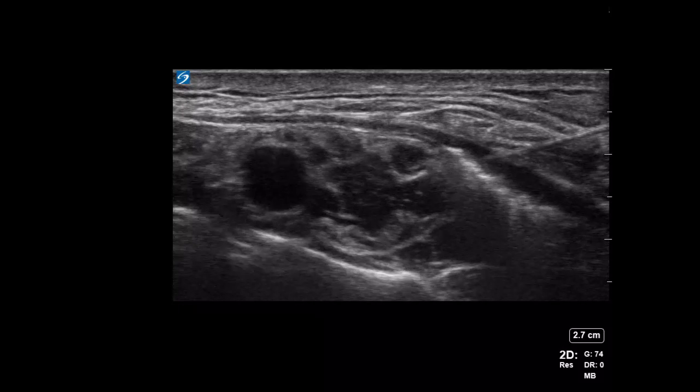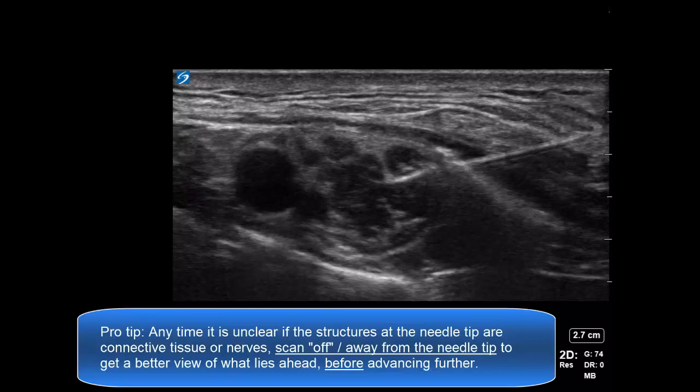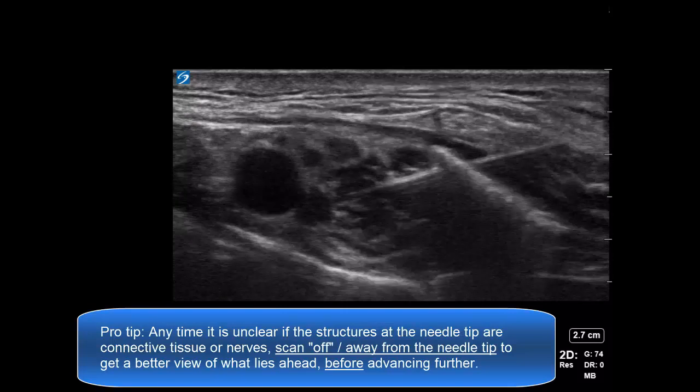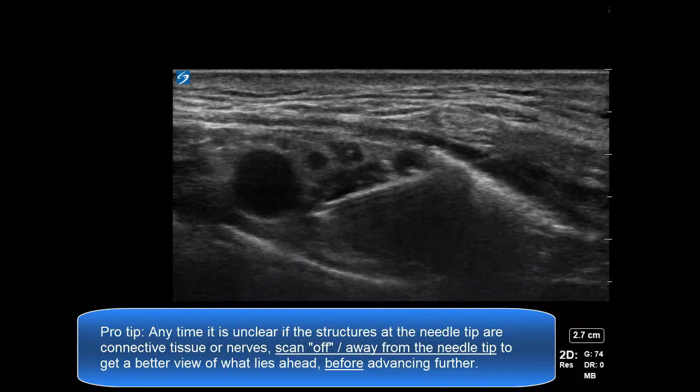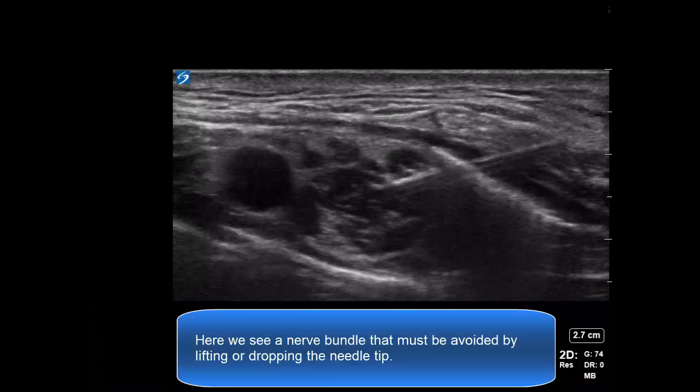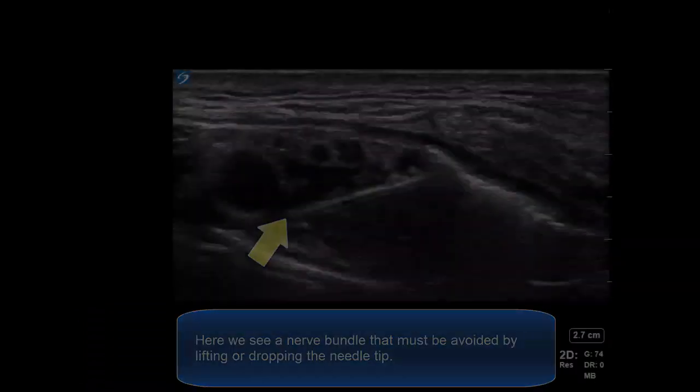The aim is to get a working block. When advancing through the plexus, if it's unclear as to what lies in front of the needle, always scan off of the needle to bring those structures into better view. The needle tip position can then be advanced to negotiate around the structure.